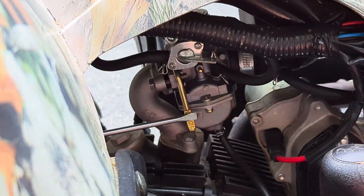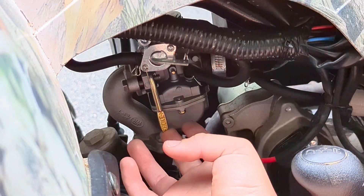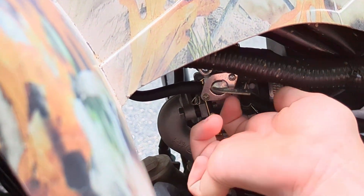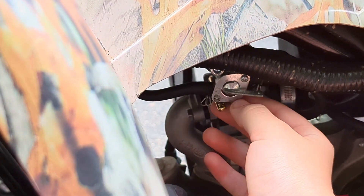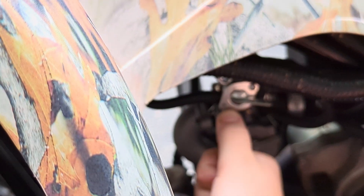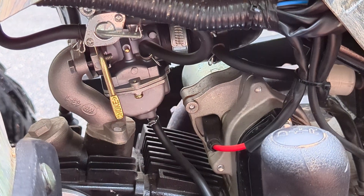There are a couple other things. This is the choke. You don't need to use the choke when it's already hot. But when you fire it up for the first time, you've got to pull the choke all the way up and wait till you get it going. Even if you're cranking a lot and it doesn't fire, you can bring it down. It actually turned on for me when it was cold when I brought it down, but that was the first time we fired it up.